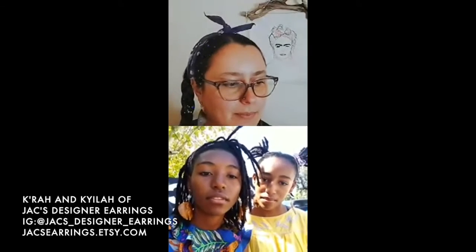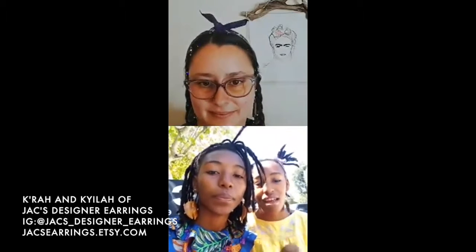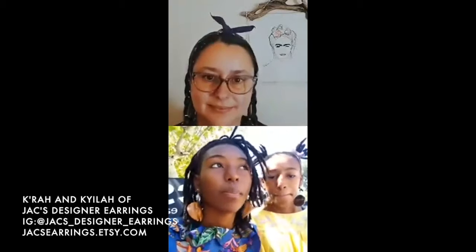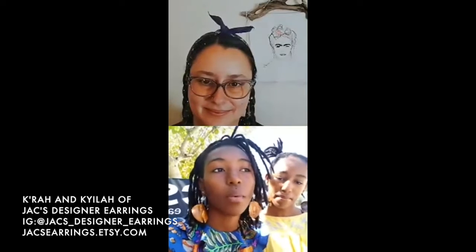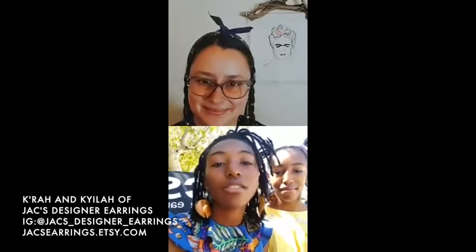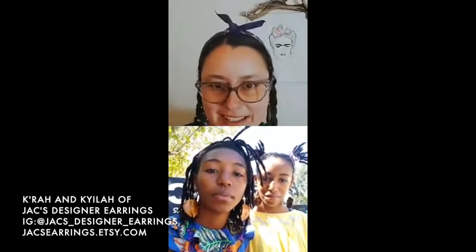Were there certain designs that were more popular that people really reacted to? Well, our earrings are all one of a kind, so we don't have a popular design we do over and over again because they're all unique. It really just depends on individual tastes. We make all kinds of earrings - some say things like 'trusting God,' 'plant based,' 'vegan,' with different pictures and designs on them.